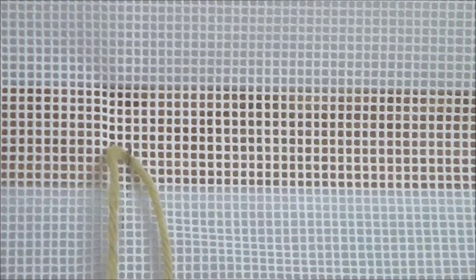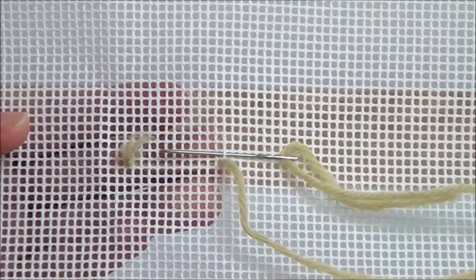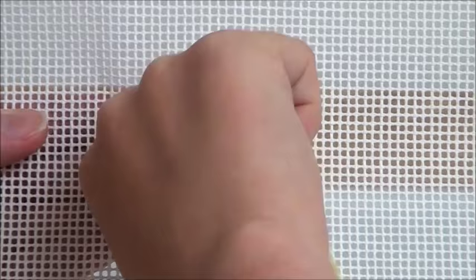Begin by placing a waist knot roughly two inches to the left from where you plan to stitch. Come up from under the canvas and sink the needle in the canvas directly diagonal to the right from where you began. Push the needle under one thread of the canvas. Pull all the way through.